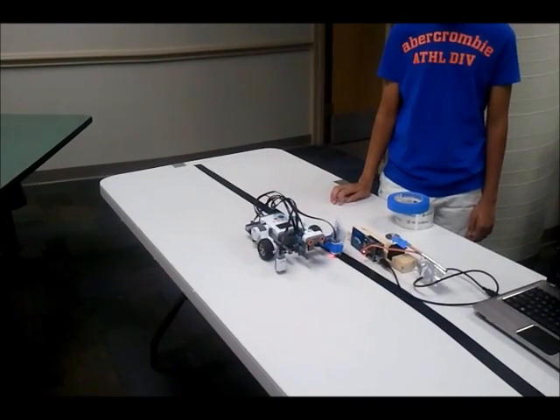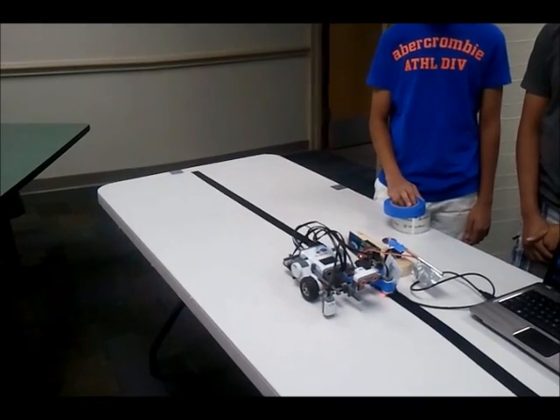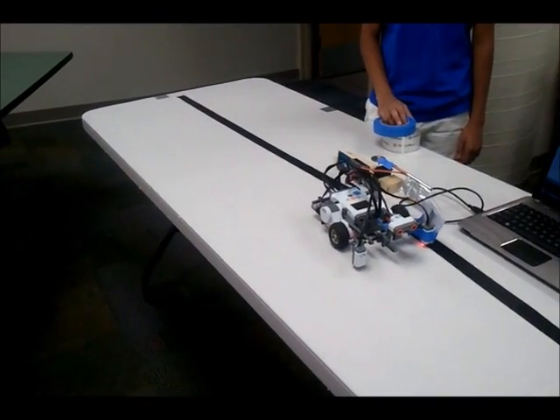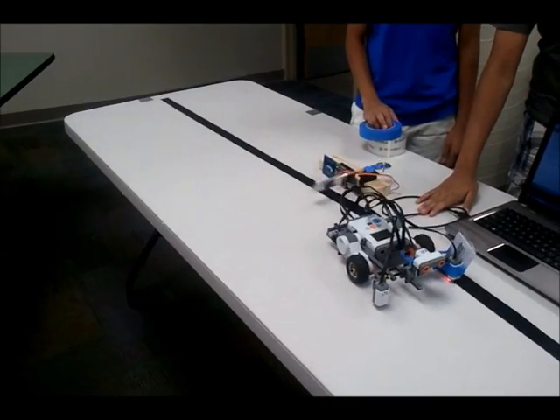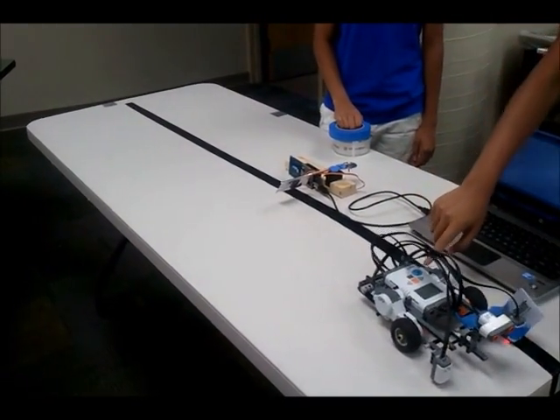Okay, let's see it. Let's wait until that door closes. Perfect. Good job guys.